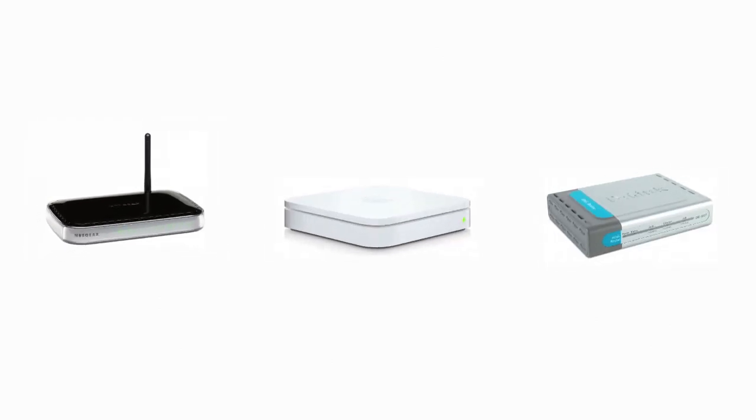While your equipment will probably look a little different from mine, the basic structure is going to be the same. Your internet service provider should have left you with a modem connected to a jack in the wall. This acts as the receiver for your internet signal.